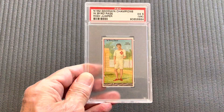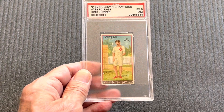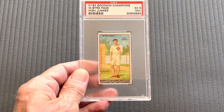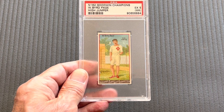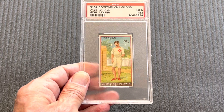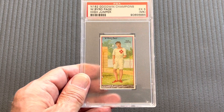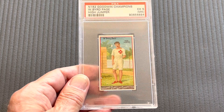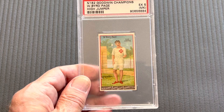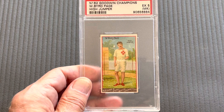Hello everyone, this is Orlando from A Collector's Dream. Today I'm going to show you the number one rated PSA set for the N162 1888 Goodwin Champions. These cards are all from 1888, and I'm going to show you a little bit about them. I've talked about them in previous videos, covering the printing process and some history, but today I want to go ahead and show you the top set.